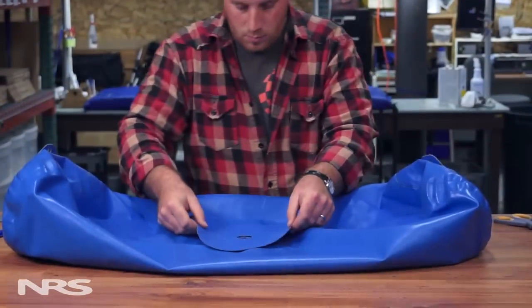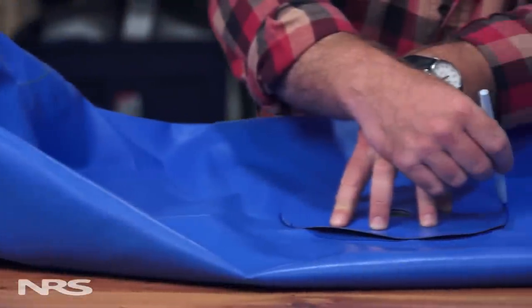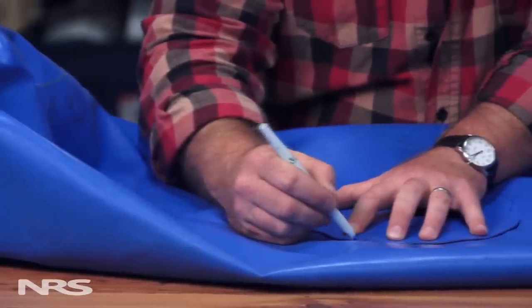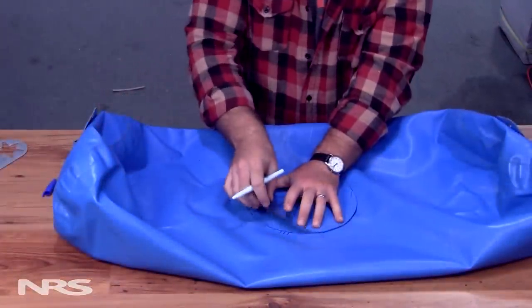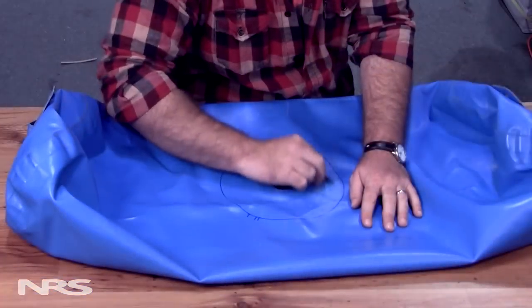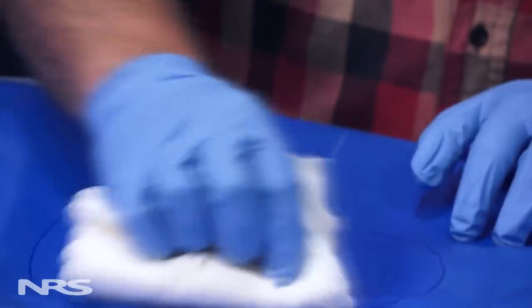Now mark out the placement of the patch onto the boat using a wet erase marker, marking not only the circumference, but as well the orientation, using three small lines placed across the patch onto the boat. This will ensure that everything lines up when it comes time to apply the patch. Next, prep the surface of the boat and the donut patch by buffing them lightly with sandpaper. Now clean both surfaces thoroughly with toluene or an appropriate solvent.